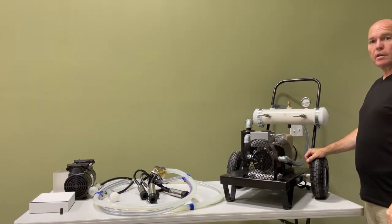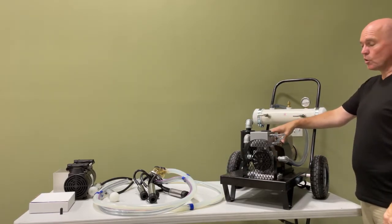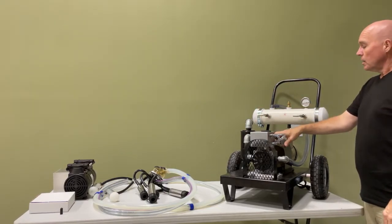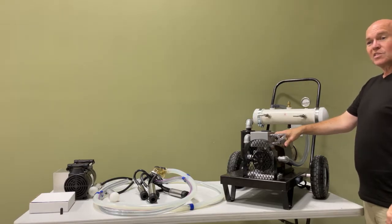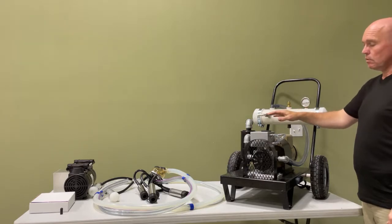Welcome back to Parts Department. If you're watching this video, it's because you just received one of these two machines — the one and a half horsepower or the three quarter horsepower small pump. In this video I'm going to show you how to set the pressure on the gauge, connect your bucket, and how to service the pump.